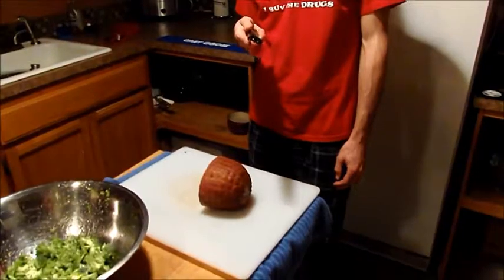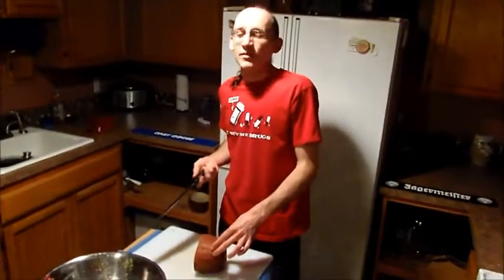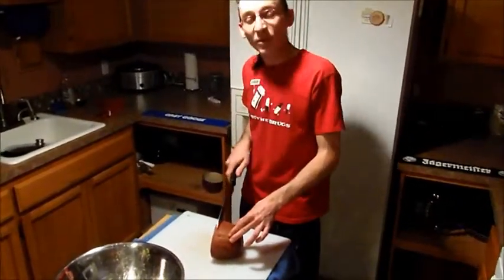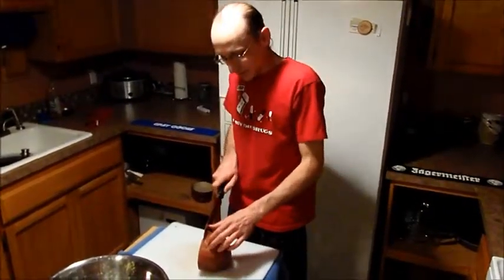Alright folks, let's talk about ham. We got ham right here — this is my Safeway-bought ham. Now, if the supply chain ends and we can't get ham from the store, you can use whatever other protein you want — something salty, something yummy, bacon, I don't know.